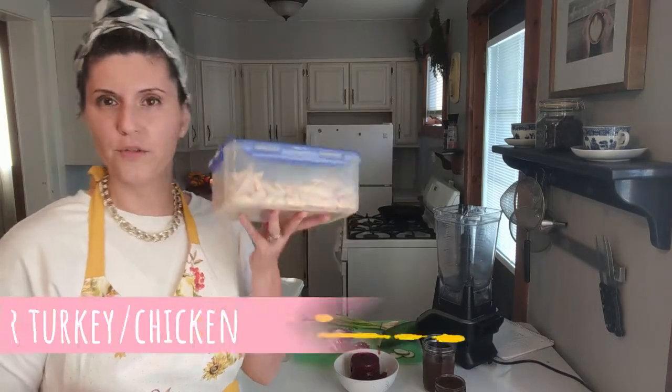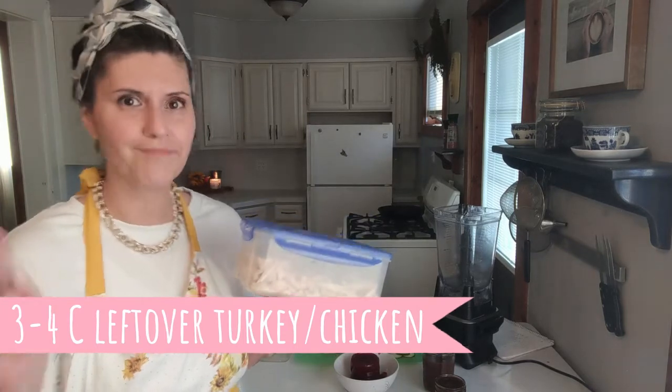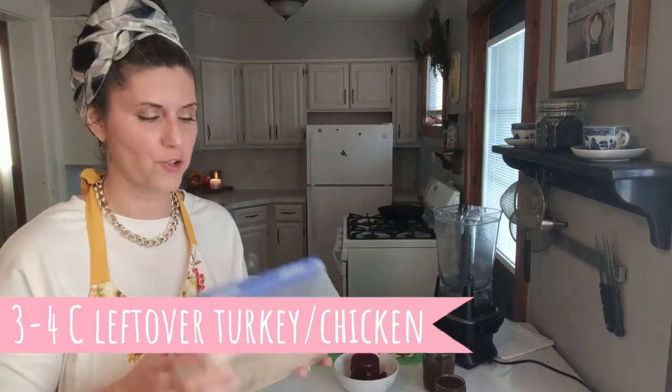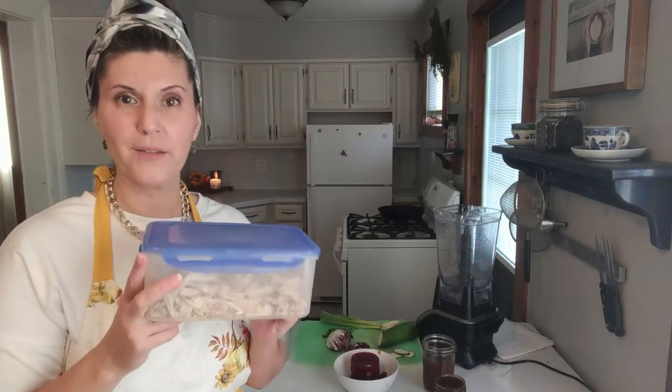You are going to need either leftover turkey or rotisserie chicken. If you're vegan, you could use dehydrated, rehydrated oyster mushrooms. But you're going to need between three and four cups, one to two pounds.